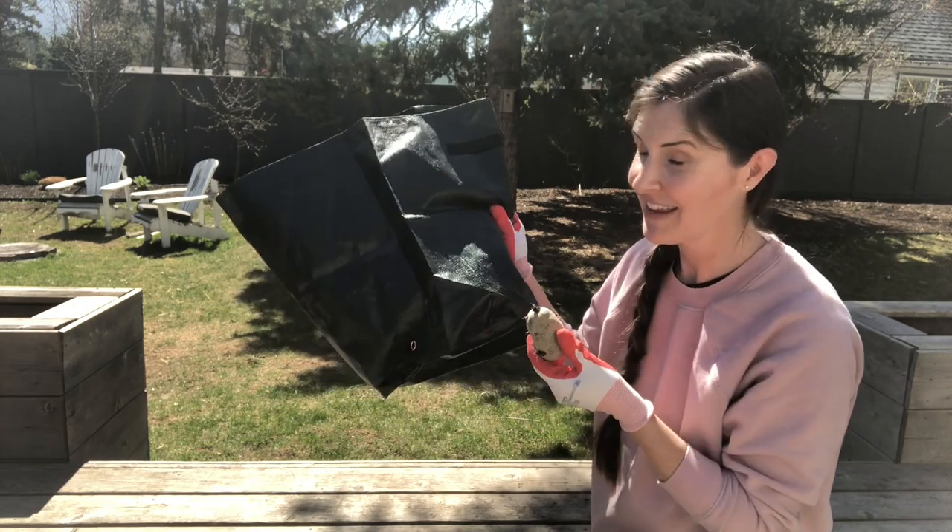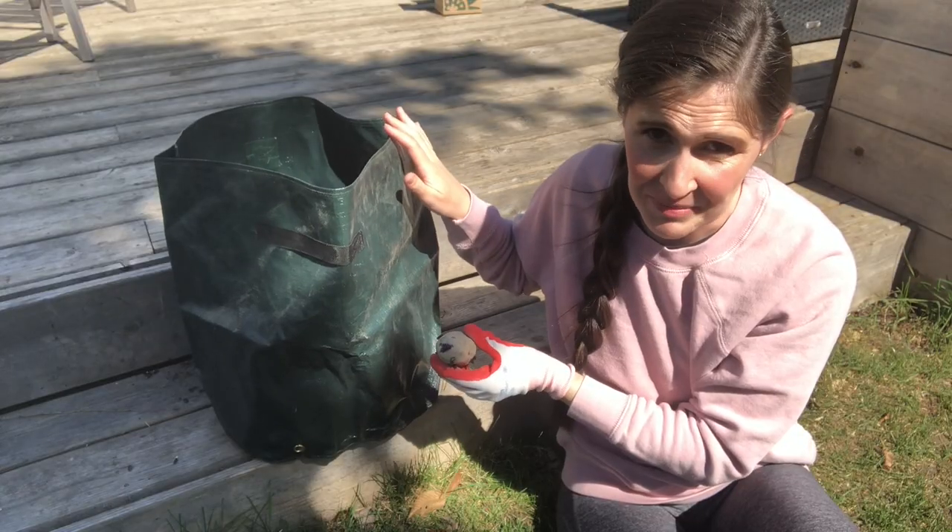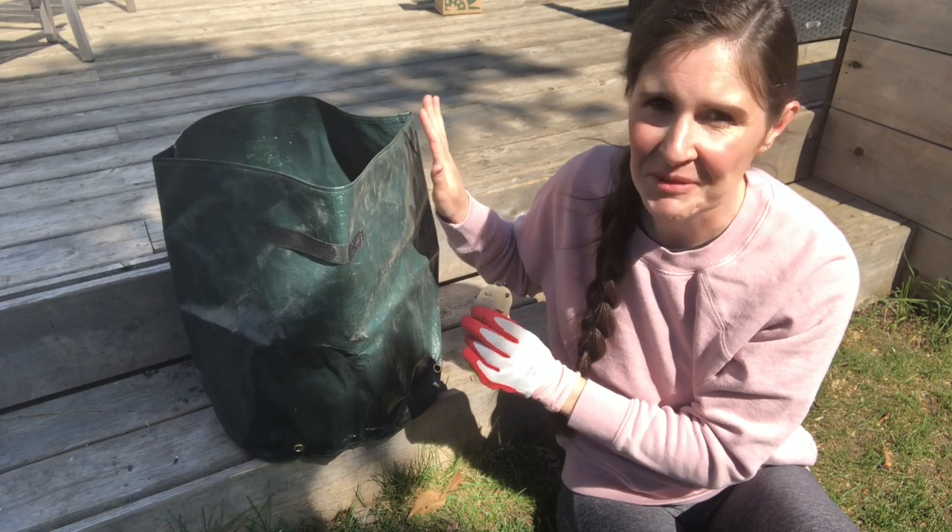Hi gardeners! Today we're planting potatoes in grow bags. The nice thing about growing potatoes in a bag is that once they're planted they're pretty low maintenance.